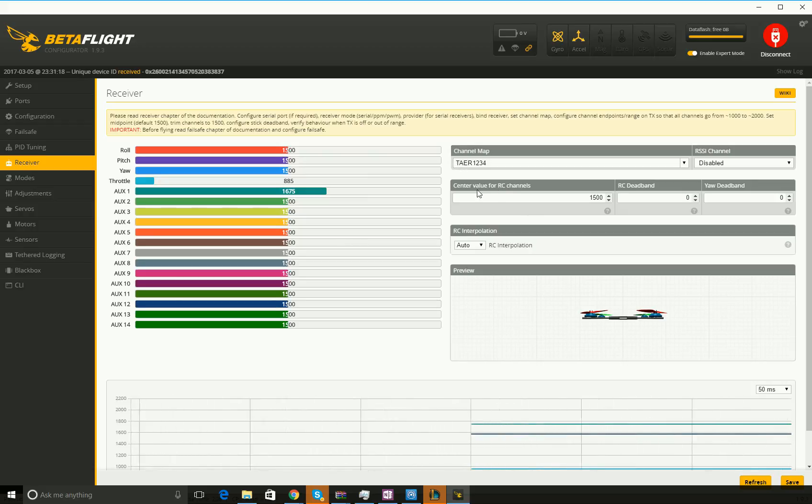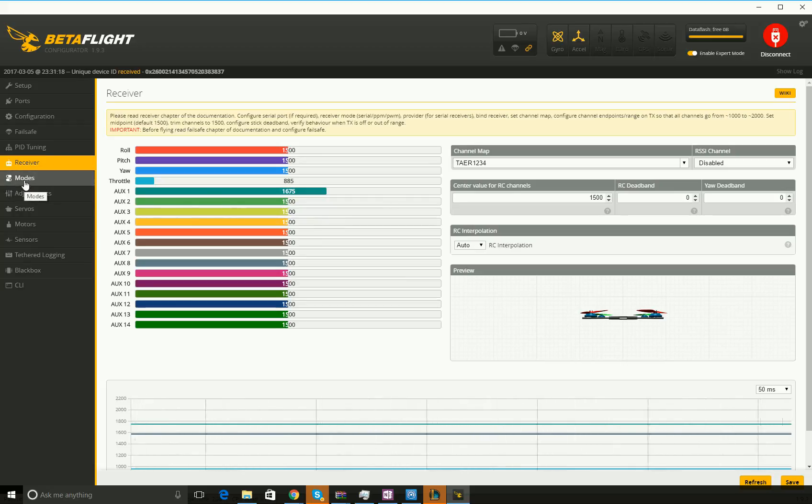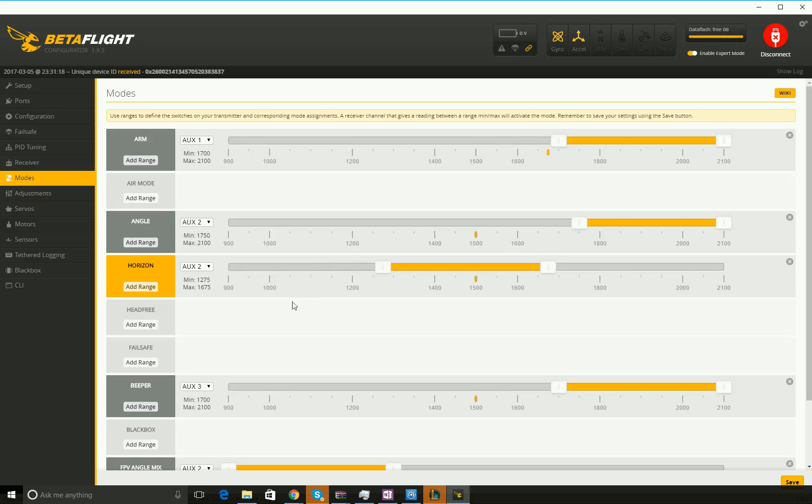In the receiver tab, this is my channel map that I have to use for everything to work properly. I don't have it plugged into a power source right now — this is how I have my switches set up. I'm going to go ahead and plug a power source in so these will actually move so I can show you.